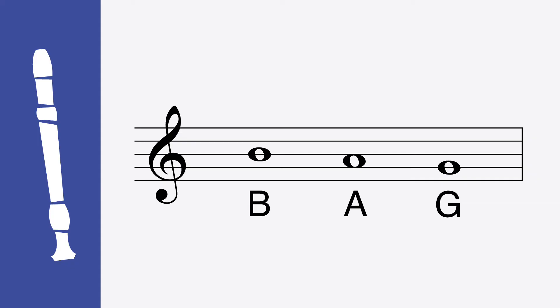Au Clair de la Lune is a three-note song: B, A, and G. Some kids already know these notes. If you do, you can skip ahead to start learning the song. This lesson will begin by learning these notes.